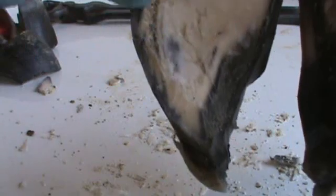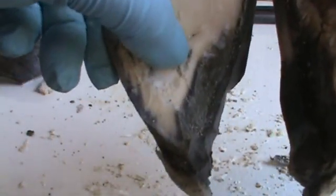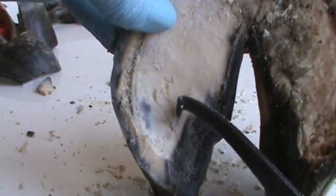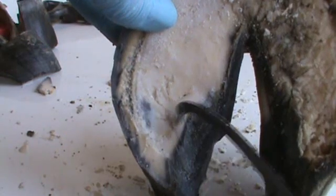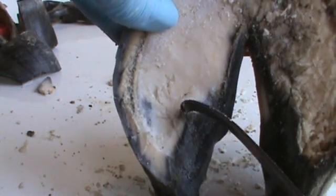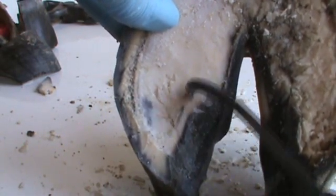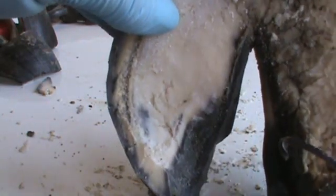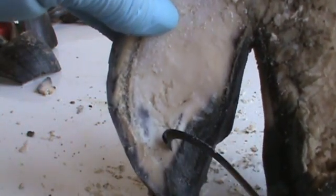Now we're starting to find - see there? See the hoof wall, how it looks? See how the bar is starting to be defined? It goes from right here to where that little black is there. Now under that, that's where the bar has grown up and encased a little bit of dirt between it and the sole over here. Let's see how it's starting to define itself and look like the wall.